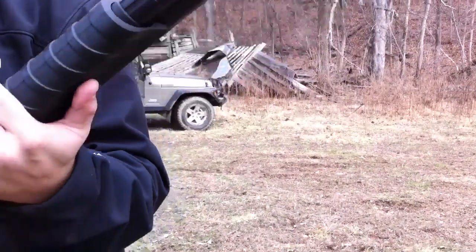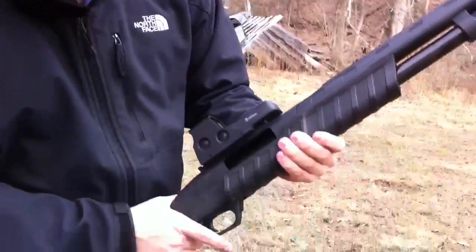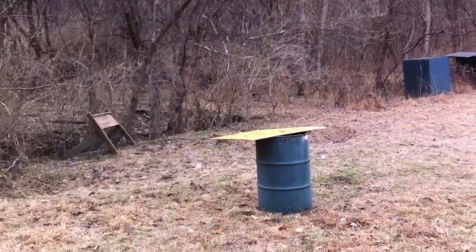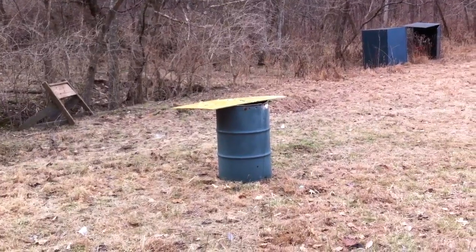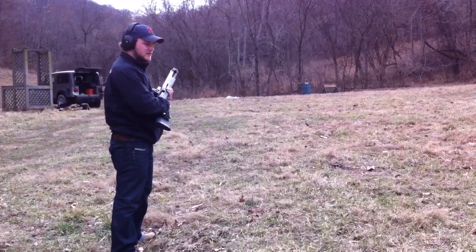It's not smoking anymore. It's almost smoking. 25-yard shot with a 12-gauge, 1-ounce slug.